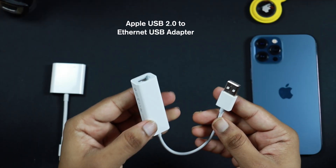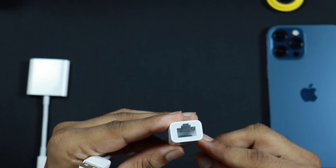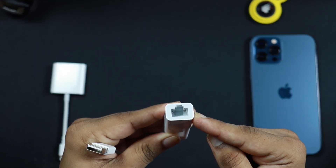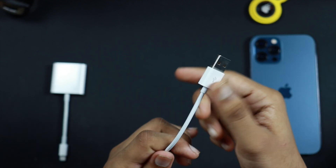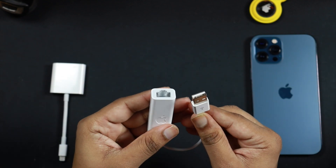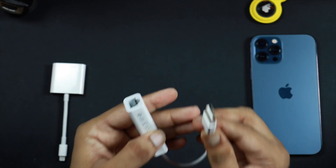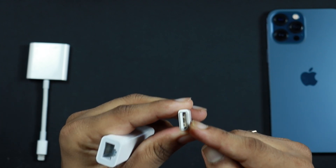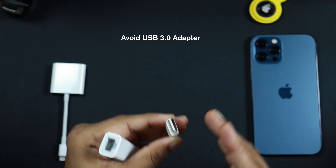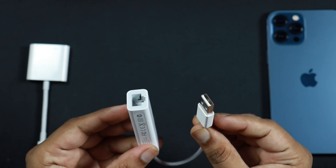This is the adapter from Apple — a USB 2.0 to Ethernet adapter. This is an official Apple adapter and it will give you a maximum of 100 Mbps speed. It has a port where you connect your Ethernet cable, and a USB port which connects into the camera-to-USB adapter. This adapter is very important. There are many adapters on the market and they may or may not work with your Apple device, but this one will 100% work. Note that this is USB 2.0 — USB 3.0 Ethernet adapters do not connect well with Apple devices, so I would suggest sticking with this adapter.